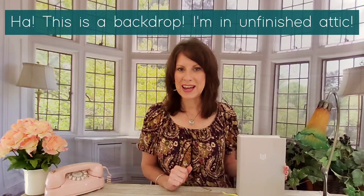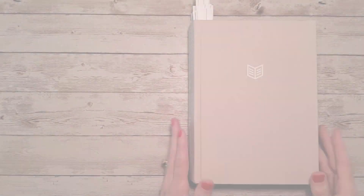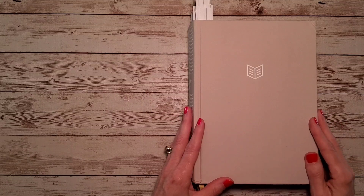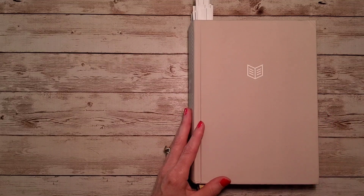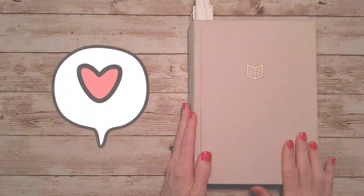Hey y'all, welcome to Bible Reviews and Afternoon Tea. Today we're going to be doing a Bible review on the She Reads Truth Bible. I have a precious friend who sent me this Bible for review, so I just want to thank you so much for sending me this.